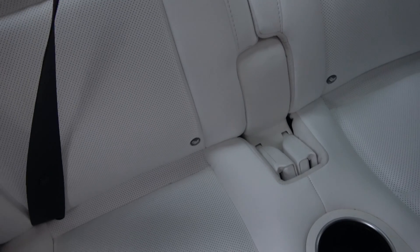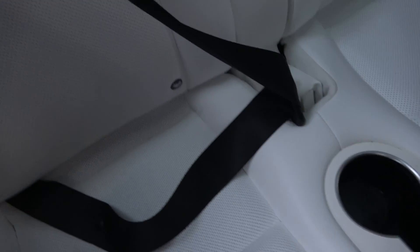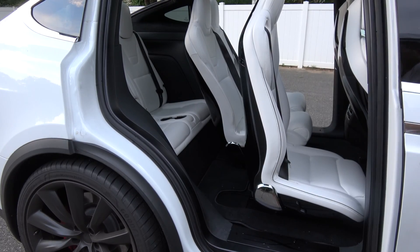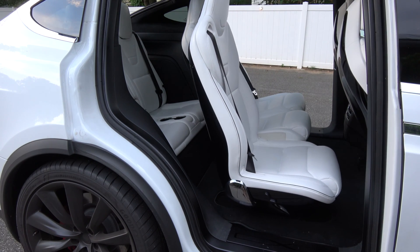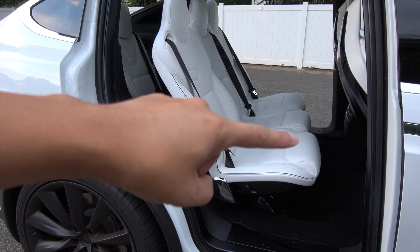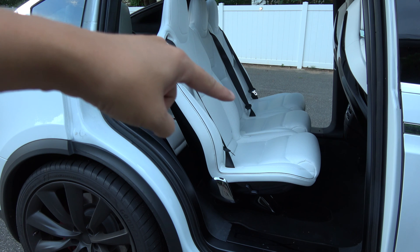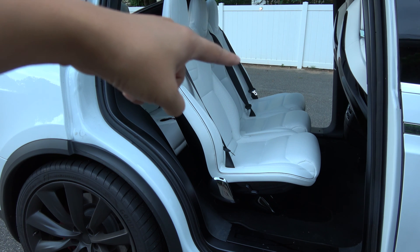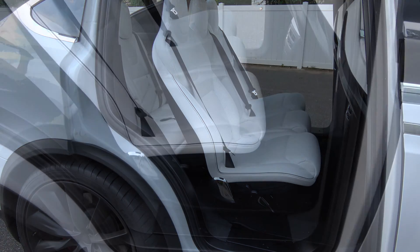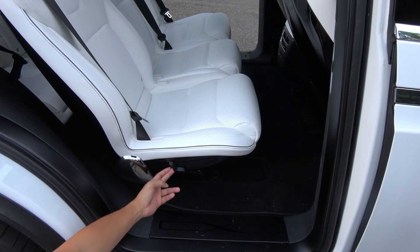I'm going to do only one seat belt, which is this one, and show you the difference. With the seat belt, the front seat will not go all the way back. You can see that this seat is the furthest out, that one still has room to come out, and the last one is all the way in. You can tell this is the furthest out because when I try to move it forward, it doesn't go anywhere.